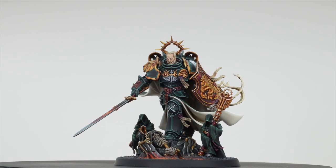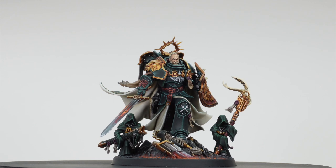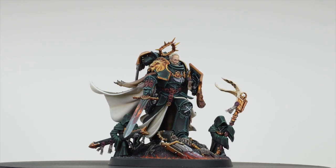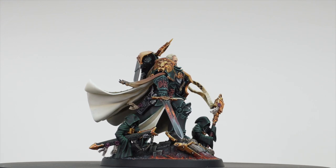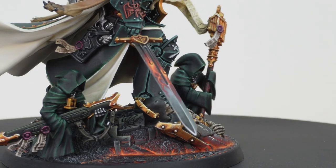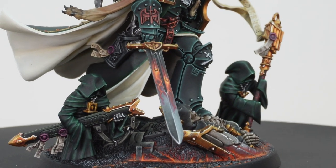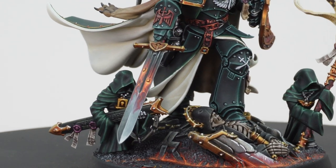We've saved the real main man for the final video — Lion El'Jonson. This has been executed to an absolutely exquisite level at silver, just to show you what you get with a silver character service. The sword is probably one of my favorite things on this model. I love the use of the orange electrical field the power sword has, again using that color relationship to really work with the overall composition of the whole piece in terms of colors and tones.